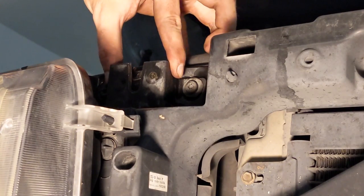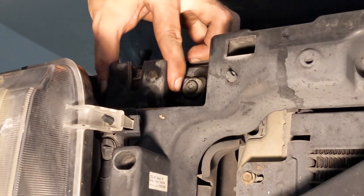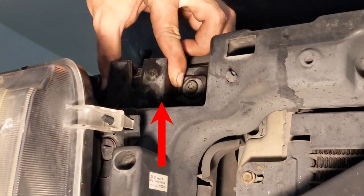If you leave the latch all the way down, it's actually very hard to latch the hood because the metal loops barely reach. Tightening the bolts while the latch is suspended will make closing the hood much easier.